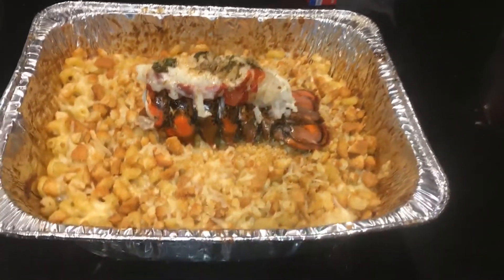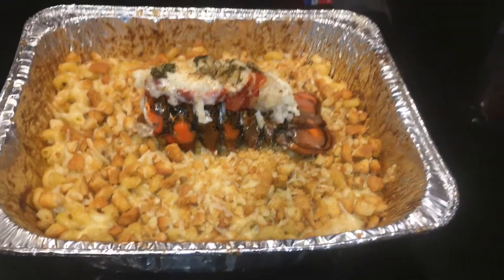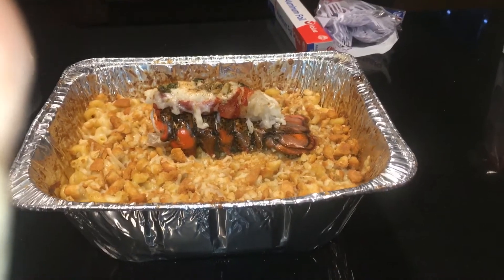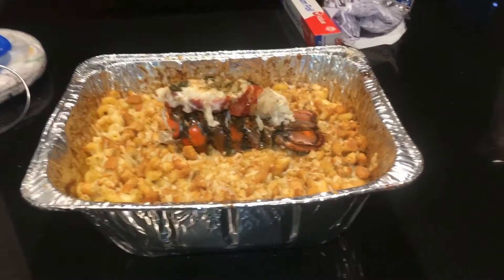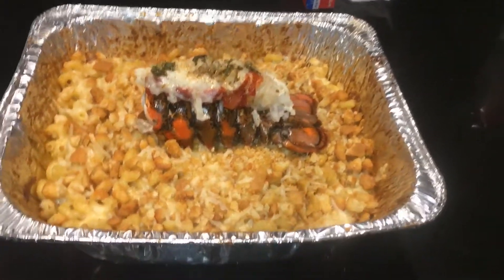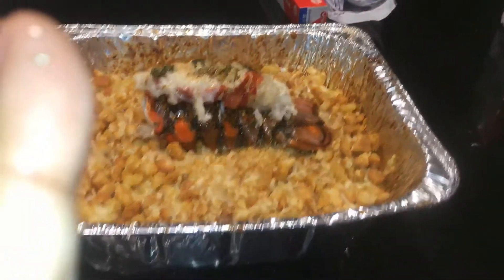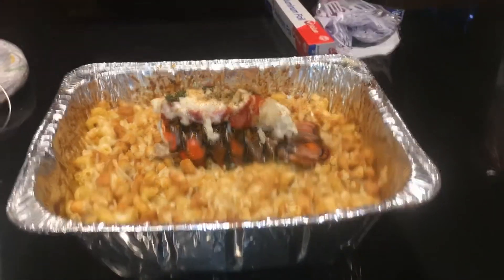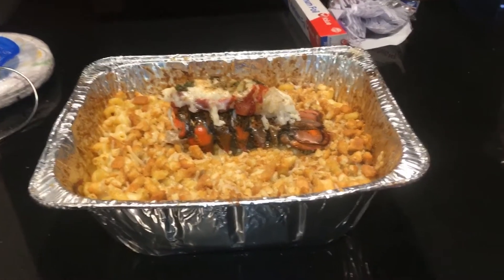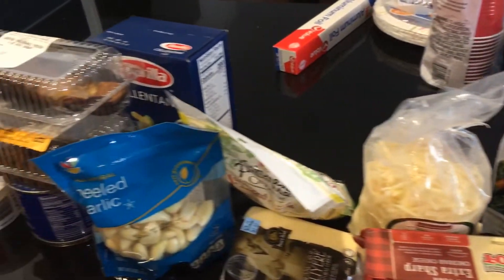Hi guys, welcome back to my channel. I know I've been gone for like a year, but I'm back with another video. Today we will be making lobster mac and cheese. This is a little pricey — if you're looking for a cheaper recipe, go to my YouTube channel and click on my other lobster mac and cheese recipe, which cost probably about $20 to $30. This one I spent like almost $80 to $100 on it.